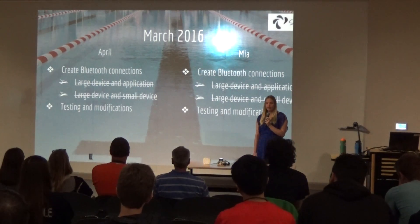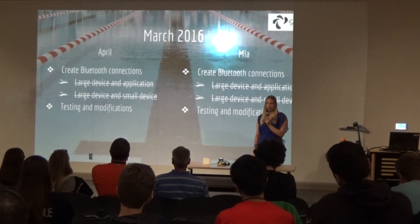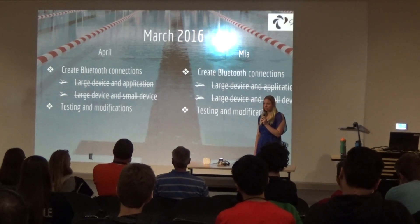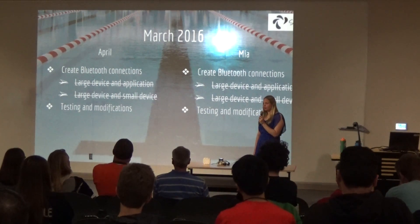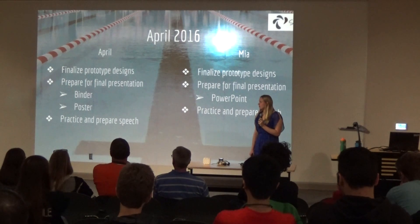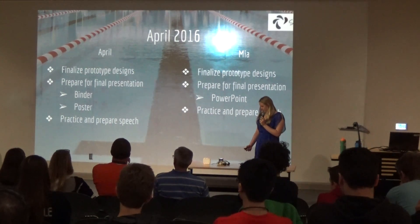In March we were able to get the Bluetooth connections working and continued testing and modifications — really the last month of heavy work on the project. In April we were basically preparing for these presentations: designing our posters, making sure the binder had all the necessary components, and practicing for the presentation.